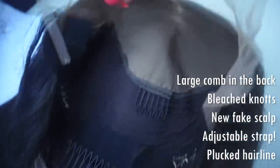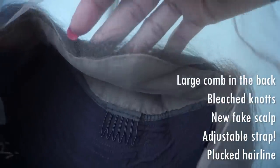There is a comb on the side, comb on the other side, comb in the middle, comb in the back, adjustable straps, and that amazing elastic band. The hairline is bleached. The hairline is plucked. You have an elastic band. You have all the combs that you need. You have nothing to do.